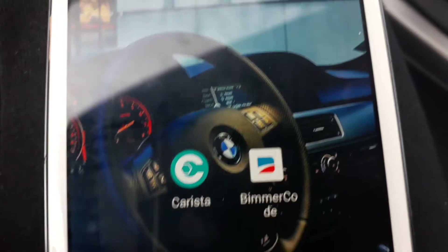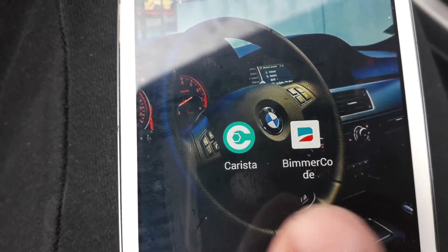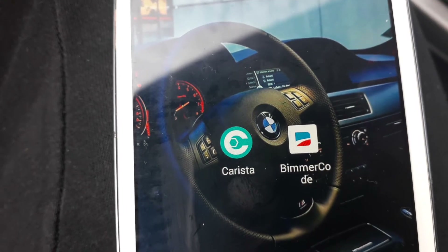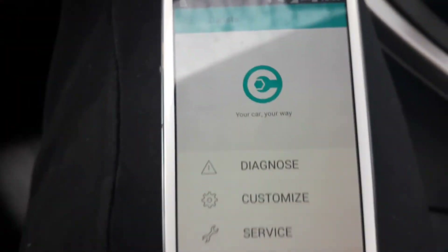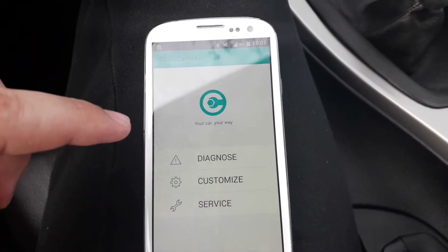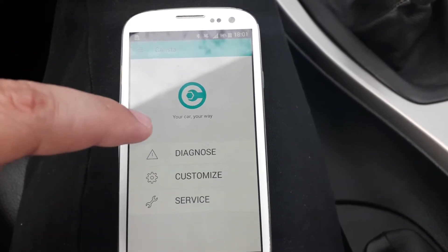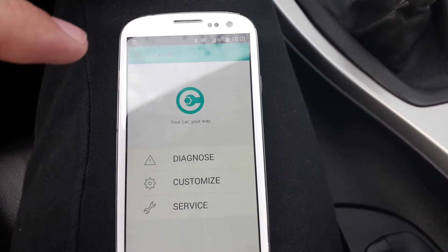Okay, now we're gonna go in the app — I'm filming with my other phone so I hope you can see everything. This is the app called Carista. I already connected my adapter with this app. If you're connecting for the first time, at the beginning the screen will show you how you want to connect — Bluetooth or Wi-Fi. Press Bluetooth and it will automatically find the OBD adapter and remember it, so it won't ask you again next time you connect your OBD to your car.